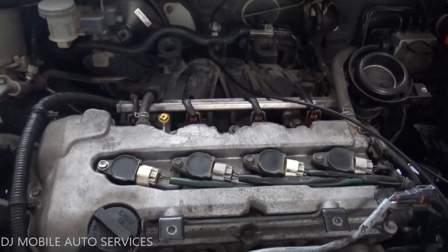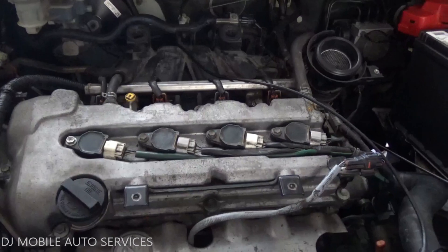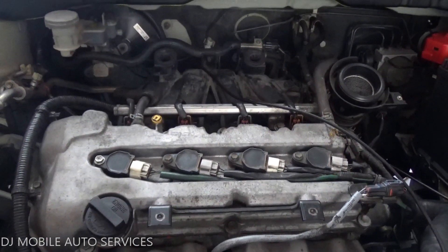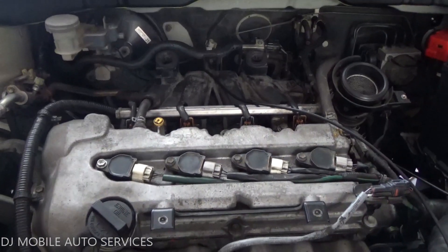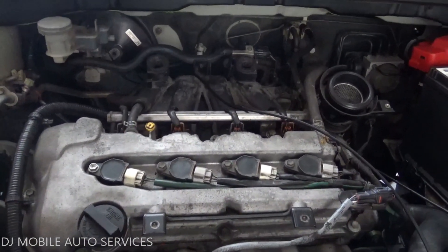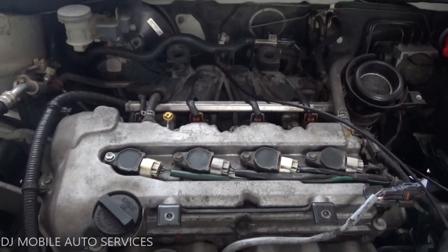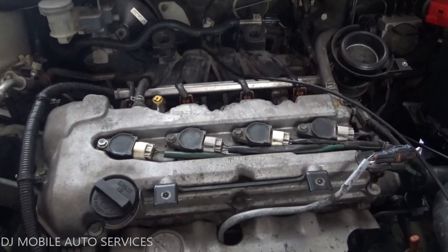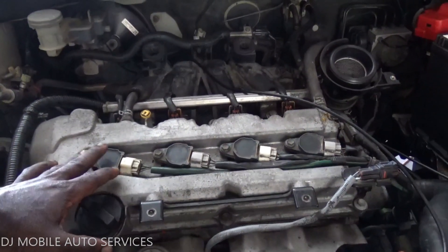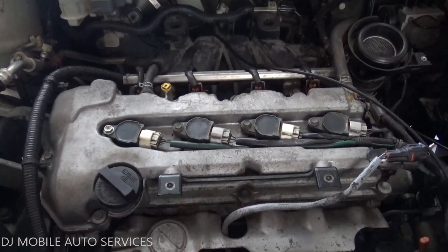What up folks, we got a crank no-start on this vehicle — a Suzuki SX4. The customer complaint is that they replaced the engine and now the vehicle doesn't want to start. I interviewed the garage owner and he told me that originally this was a four coil pack engine, and the one they got was a two coil pack engine.